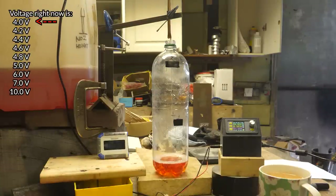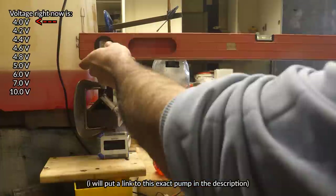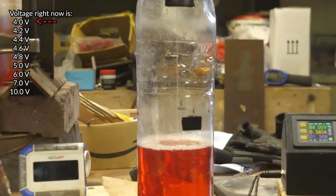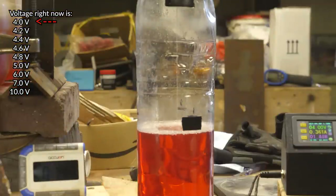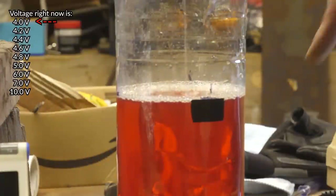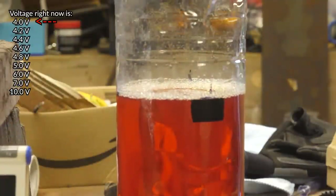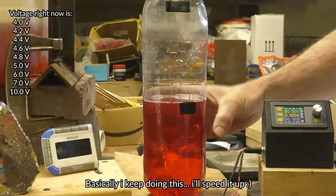I want to know how the pump voltage relates to the flow rate. The too-long-didn't-read version is that it's an excellent pump for this purpose. Because of the bubbles I'm going to average it between three marks. The first reading at 4 volts was 1734 seconds. So I'll try 4.2 next.